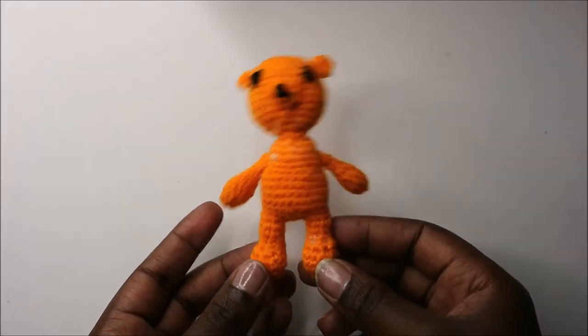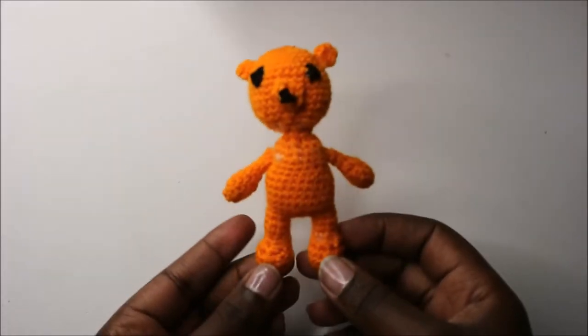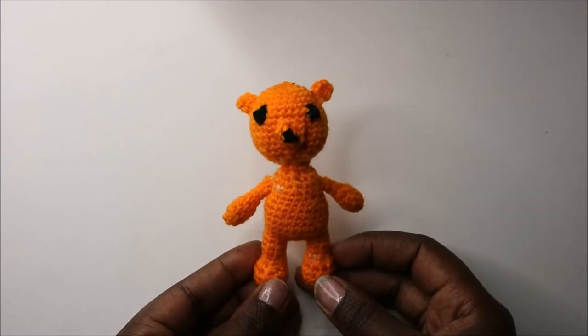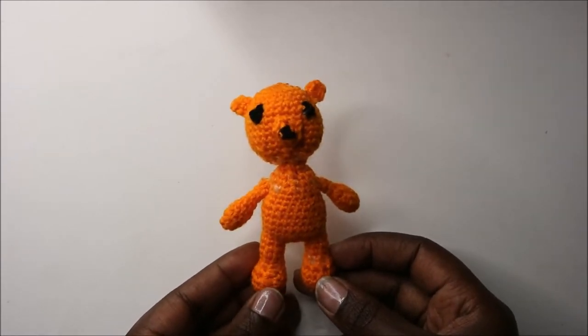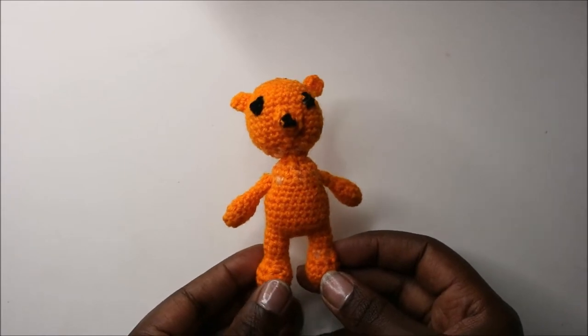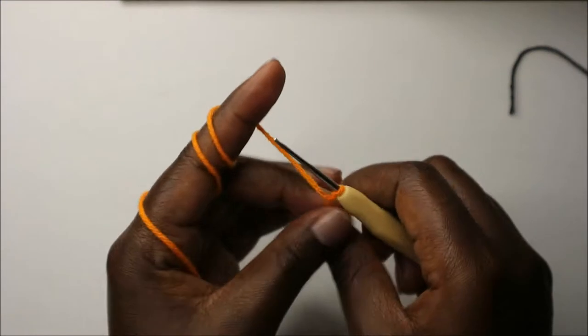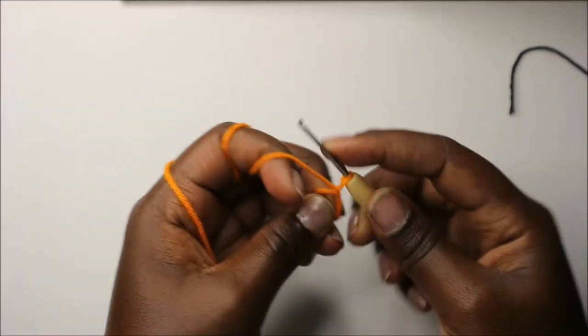Hello guys, welcome back to my channel. Today we're going to make this cute little bear, so get your materials ready, grab your hook, and let's get started. We're going to start with the magic ring.